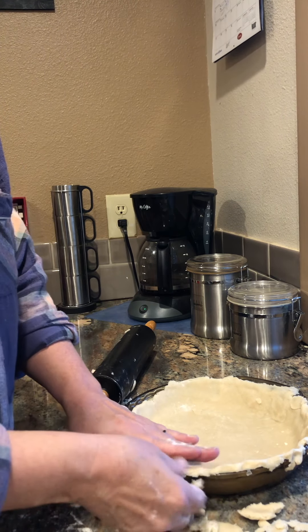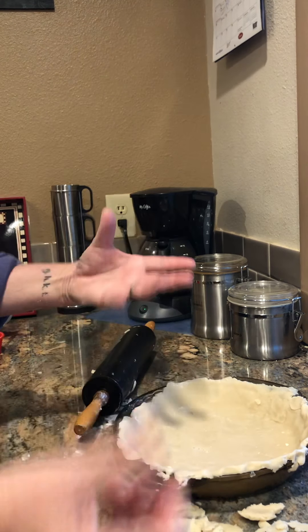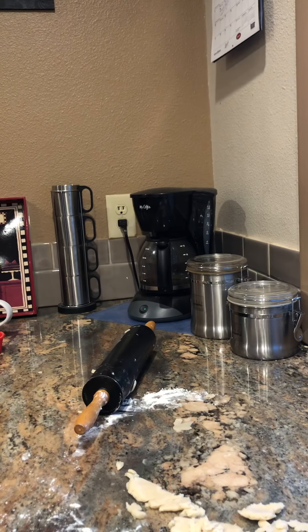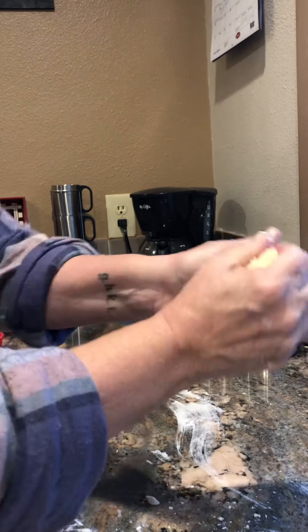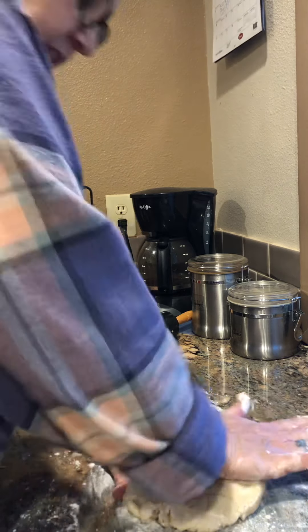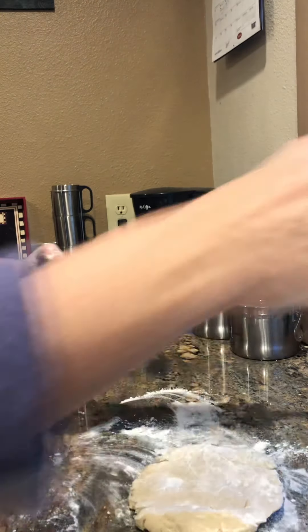Set this aside. You can push on it up here and make it all pretty, but don't play with it too much because if you do it's gonna get tough, and we don't want it tough. So we'll set this aside and do the other pie crust. Then when we're ready for pumpkin pie, we'll put these inside the oven and pour the pie filling inside the crust while it's in the oven, so we don't have to carry it because it'll be sloshy. Here's number one — we're gonna move it. Take the excess, put it together, knead it just a little bit, add more flour.